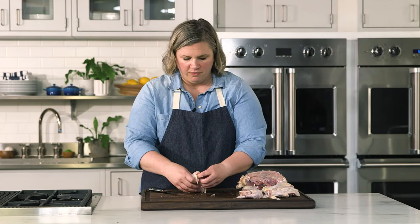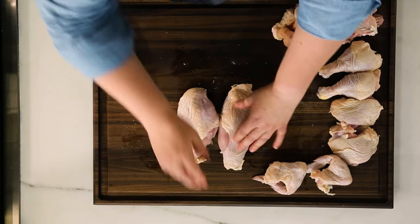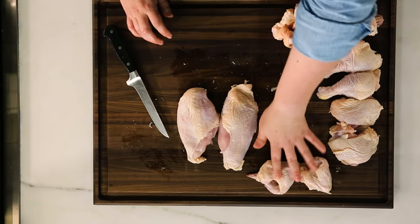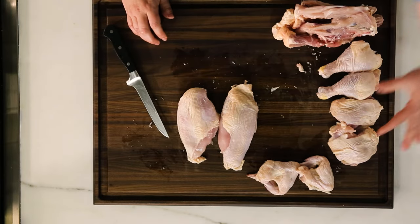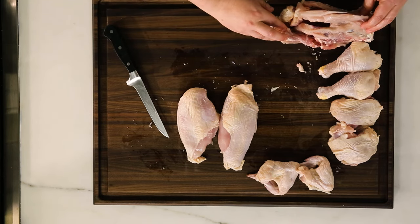So this is a great technique and method for you to learn. Here are your boneless skin-on chicken breasts, your two wings, two thighs, two drums, and your chicken carcass to make your own chicken broth. Enjoy!